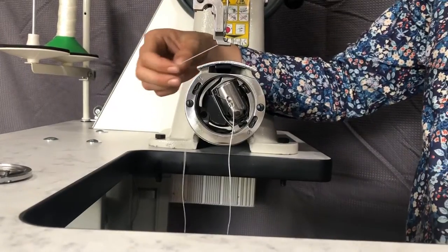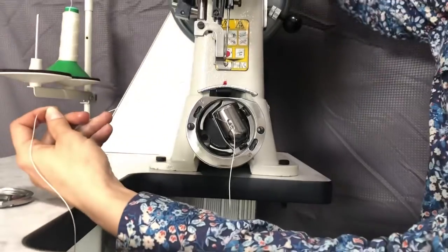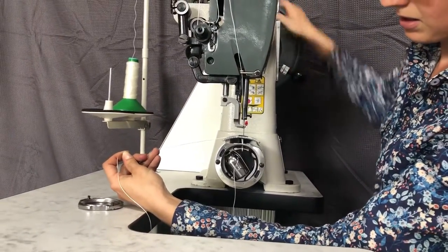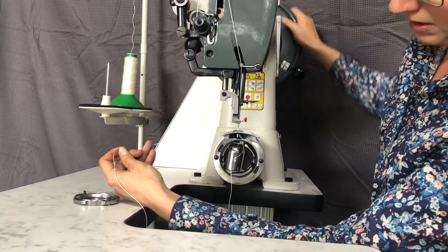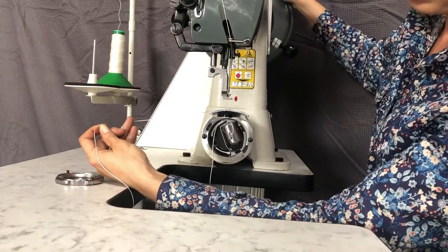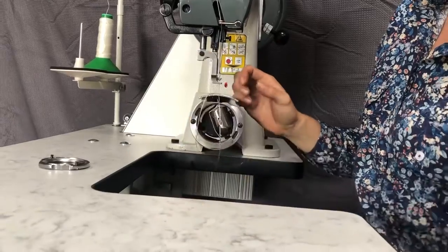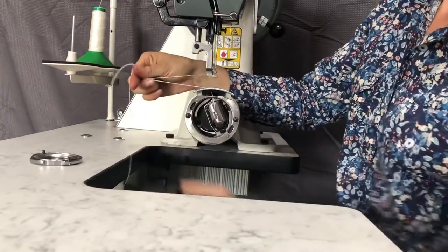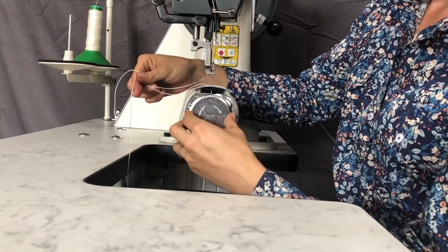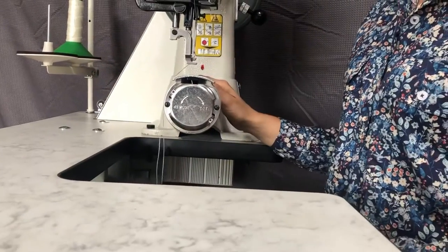Now to bring the bobbin thread to the top, we want to keep hold of the top thread. Just wind the flywheel by hand and see the hook coming around there — it's grabbed the thread. It'll do its loop and then we have our loop of bobbin thread there as well. You can just pull it up like that. Put the cover back on so you don't get your fingers stuck in there. And you're ready to start sewing.